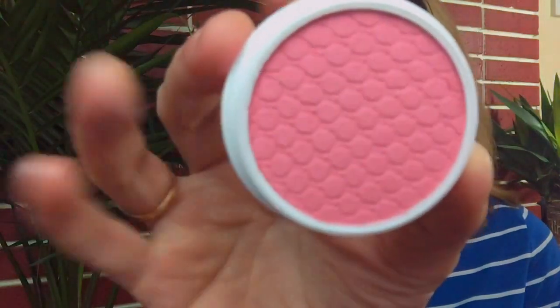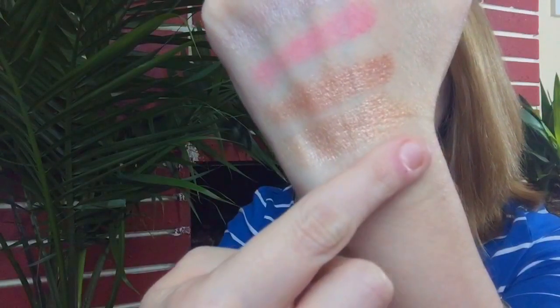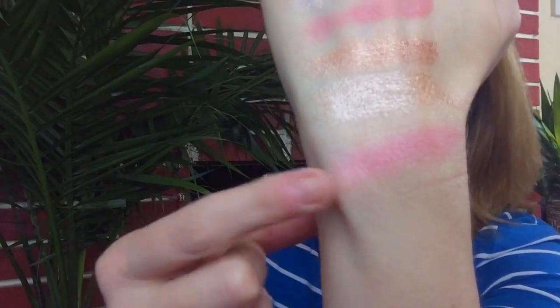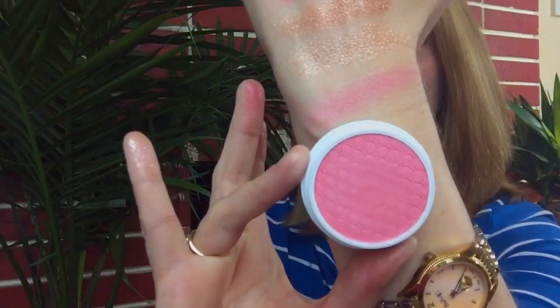Those are the four eyeshadows that I got. I picked up one blush from the new spring collection — I think there were three blushes in the collection. I went with the one that seemed most neutral and safe for me, and the color is called Olive. This is a matte finish blush. When you swatch that color, it just comes off really gorgeous. This is a pink that has kind of a blue undertone in it, just a little bit — that's exactly how it's coming off on my skin tone. So that is the blush in the color Olive.